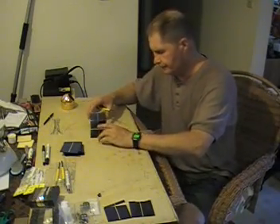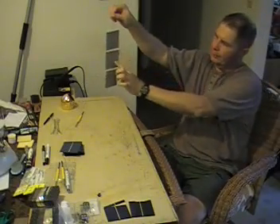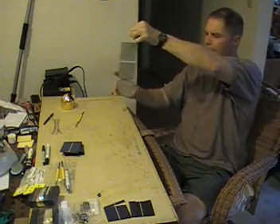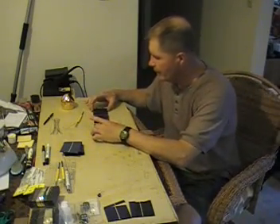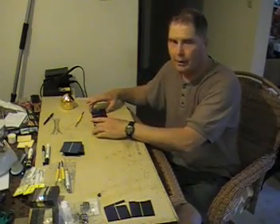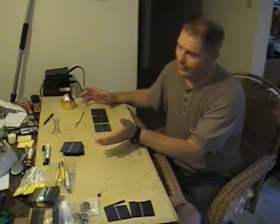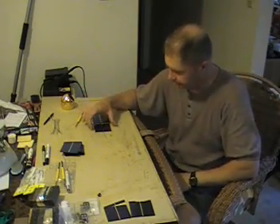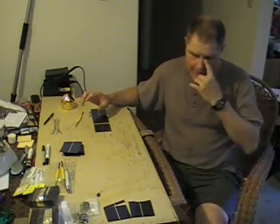When mounting the solar cells, put a little silicone in the center of each one and lay them down. You can still move them to line them up while the silicone is wet, but once it sits overnight it's dry and you can't pull them up without breaking them. If you do break a cell, use your soldering iron to remove the wire and replace just those two cells without redoing all the work.